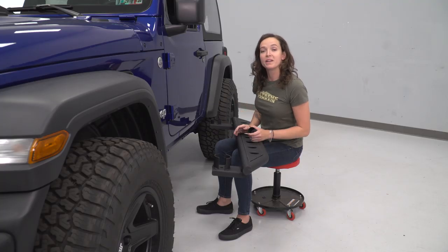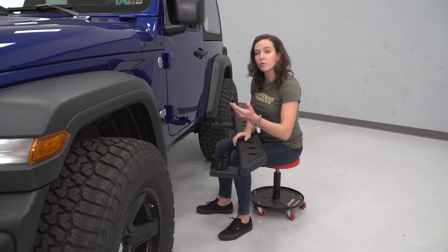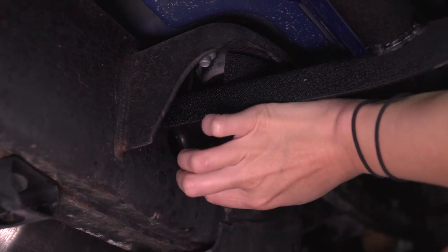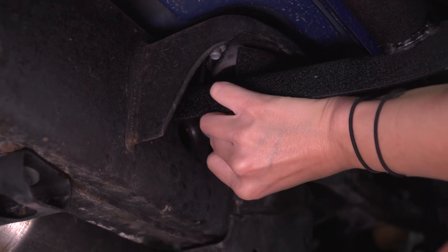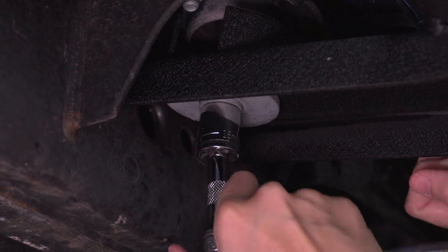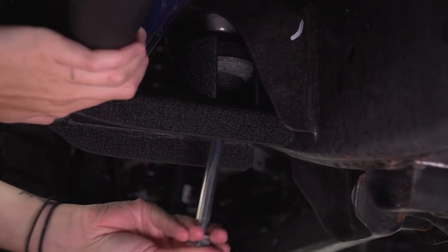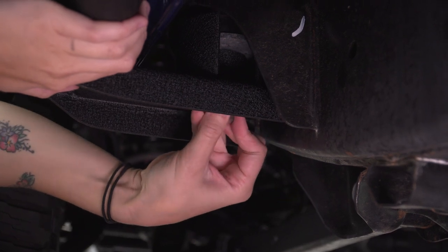With our body bolts removed, we can now bolt up our rock slider. Before we do this, make sure to place the included spacer into the front bracket before we get it bolted up. Starting at the back of your slider, line it up with the mounting point and use the existing bolt to mount it up. You may want a friend for this step to help you hold up the other end. Grab an 18-millimeter socket and tighten this down. With the back bolt in place, grab the provided bolt and get it threaded into the front mounting point. Make sure that you're passing through the spacer when you do this.